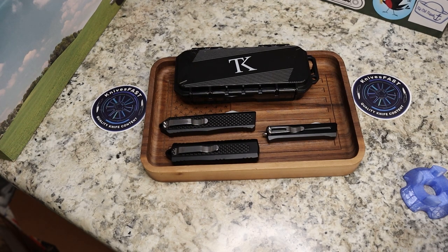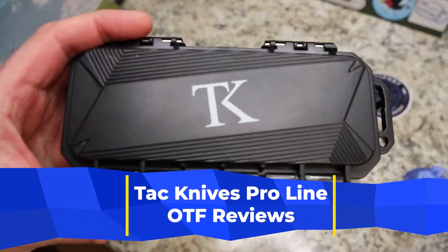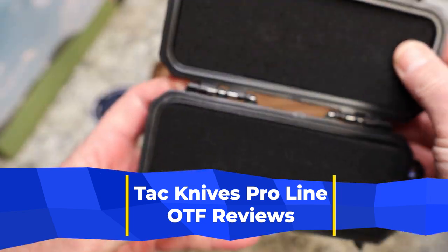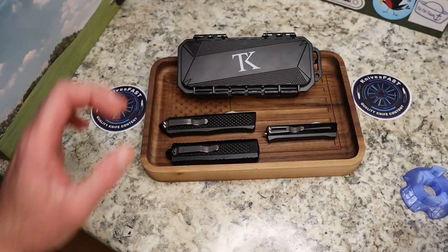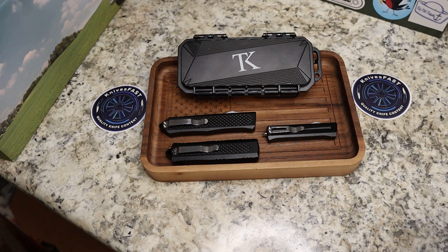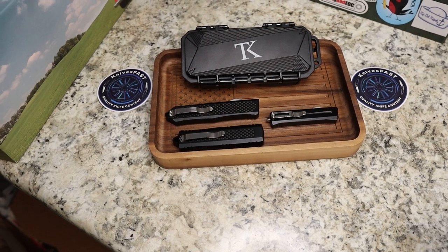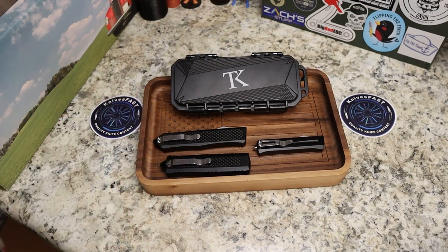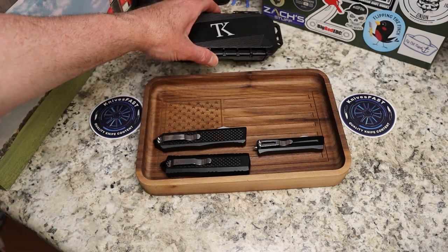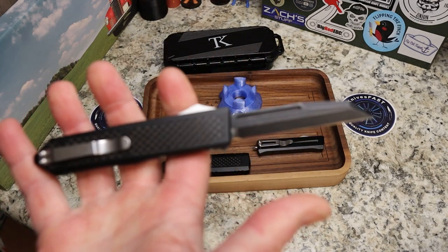This is going to be a longer video because I'm doing three knives in one video. This is an overview of three different OTF knives, all from Tack Knives. They all come in these cool boxes - kind of a pelican-style case, really nice. Tack Knives is actually new to me; these came by way of my buddy Lefty EDC, thank you Kevin and the Lefty pass-around group. Let's go through these one at a time and then do comparisons on all of them.